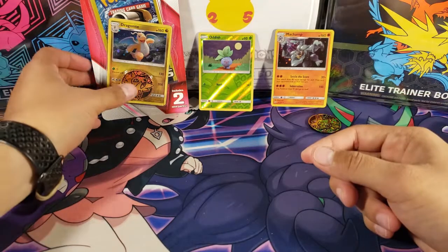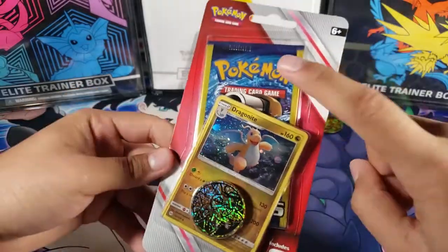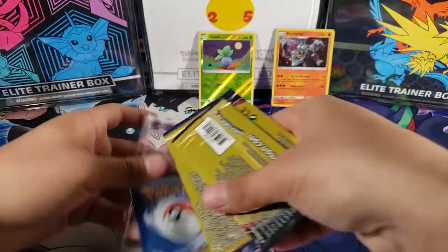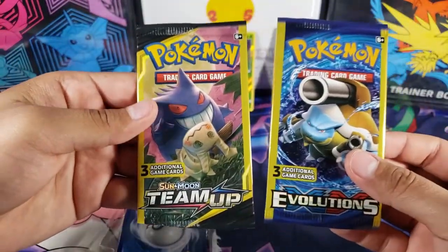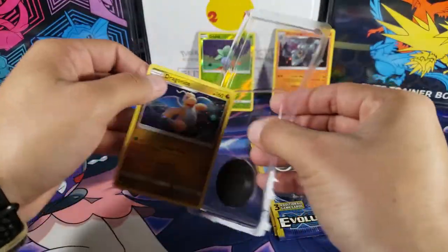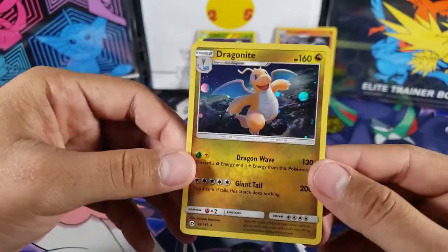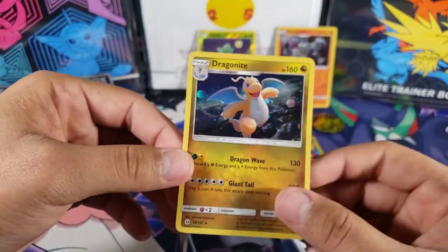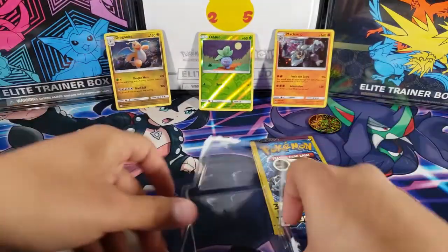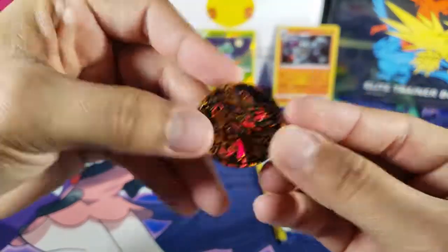Now let's continue with the last blister pack — the Dragonite blister, which looks pretty cool. We also have an Evolutions pack in the back, so I'm excited about that. Inside we got a Team Up pack and an Evolutions pack. The Dragonite card actually looks really nice — I wonder if the holo pattern is the same as Dragonite in the main set. And we have the same Aerodactyl rock coin again.